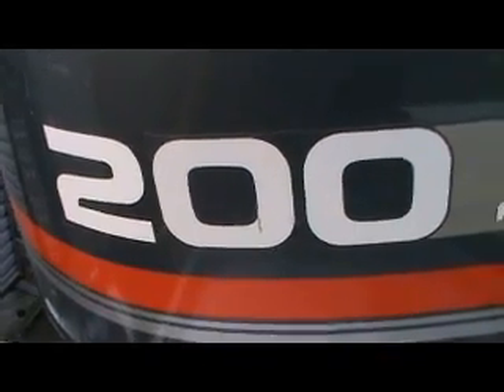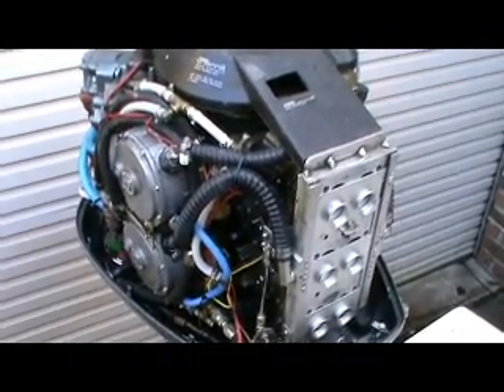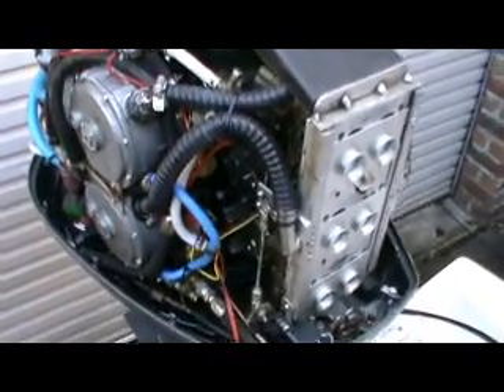Hi there. I thought I'd share with you my attempt to put a Yamaha two-stroke outboard on gas. It's been quite successful so far, although there have been some rather big challenges.